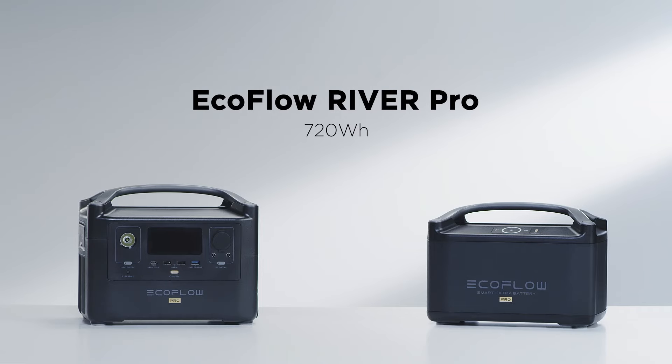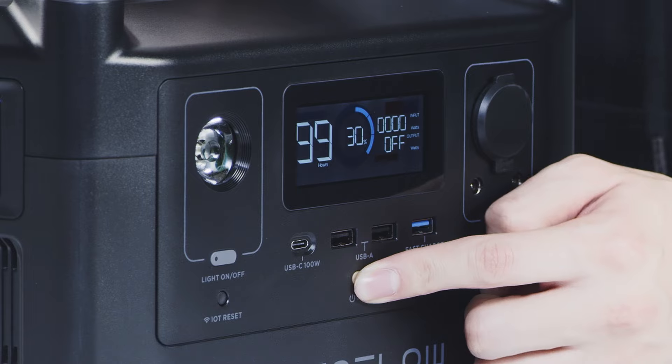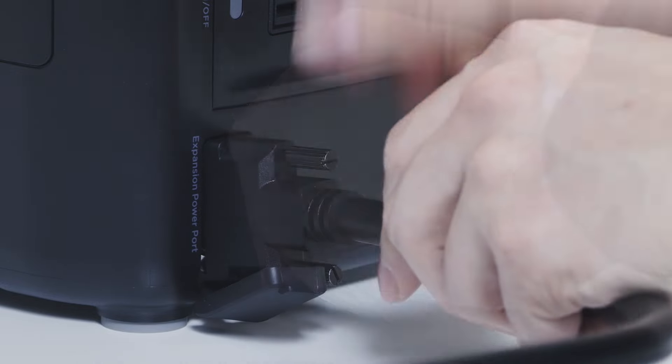River Pro has a capacity of 720 watt-hours, and the Extra Battery doubles the overall unit capacity to 1440 watt-hours. Please make sure to turn off the River Pro and River Pro Extra Battery before installation. Tighten the screws to attach the Extra Battery to the River Pro safely.